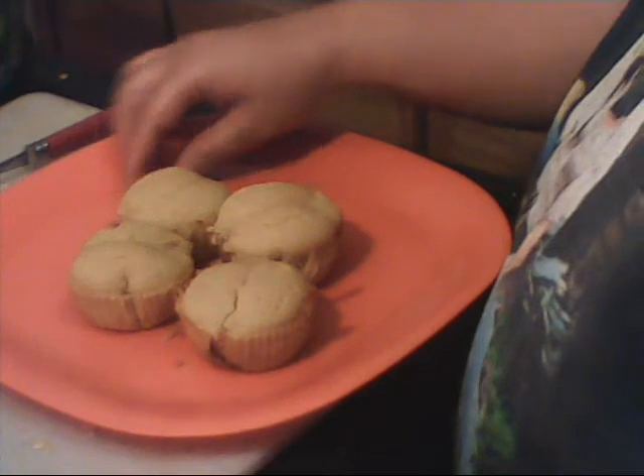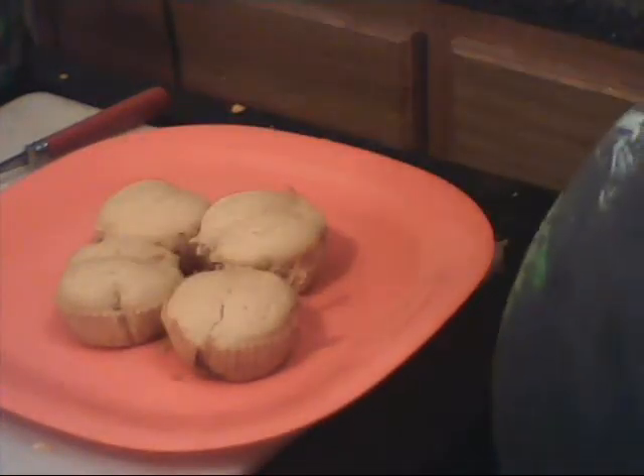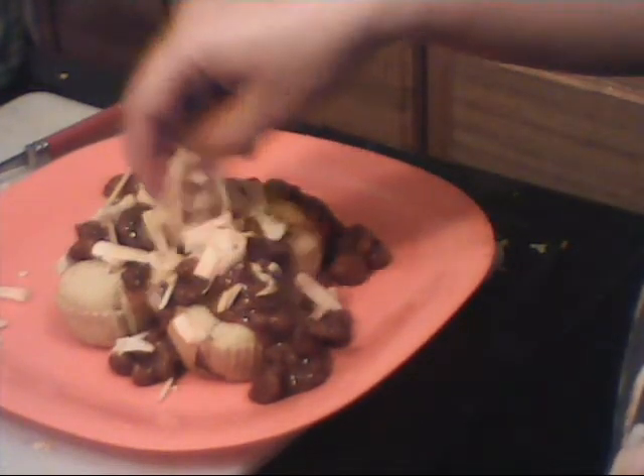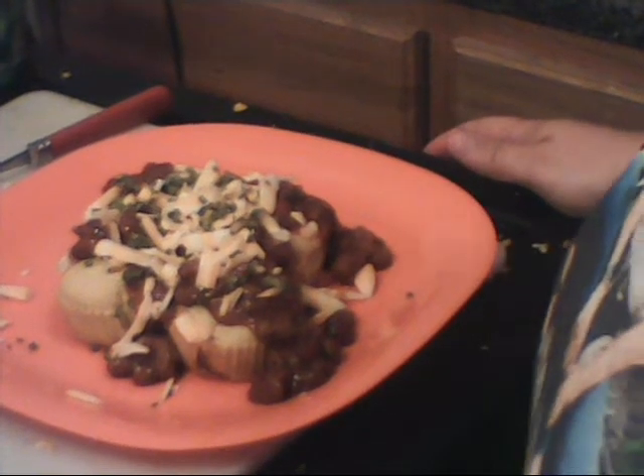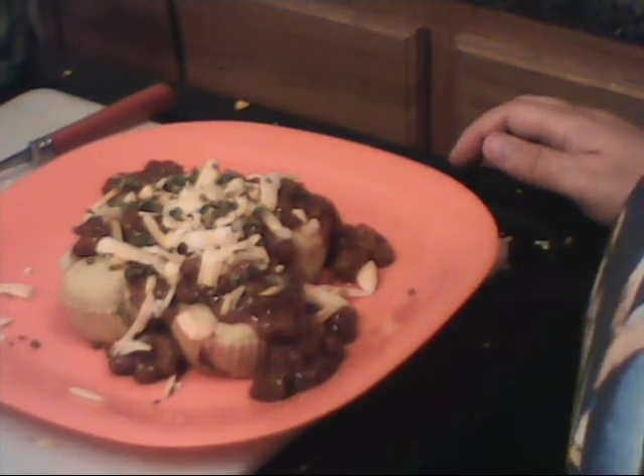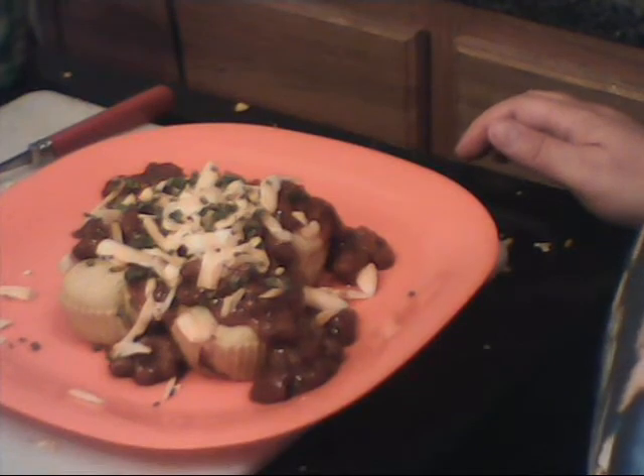Here we have it — the result of our homemade corn dogs. I'm going to gild the lily and pour some chunky turkey chili over the top, then top with some freshly grated cheese and some dehydrated chives. That looks good — this is your dinner! They're really, really good. The batter is sweet-ish, but not so sweet like a cake — it is a bread, and it's savory. Watch that plate disappear.